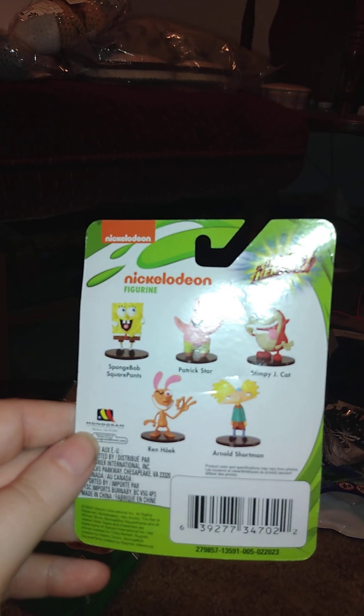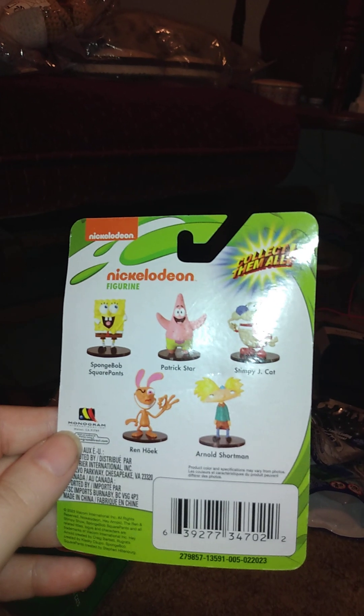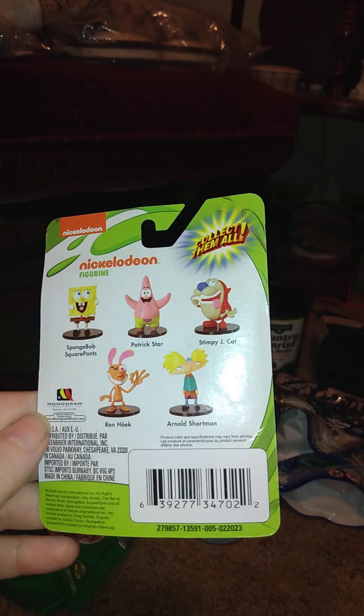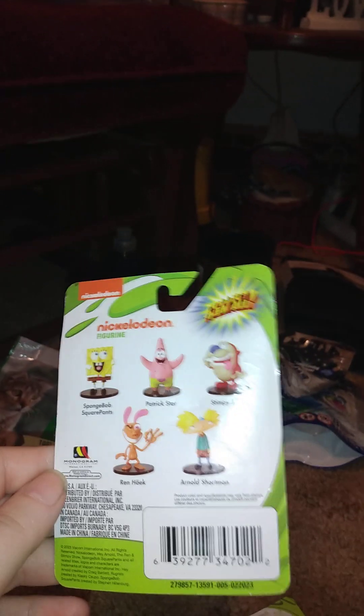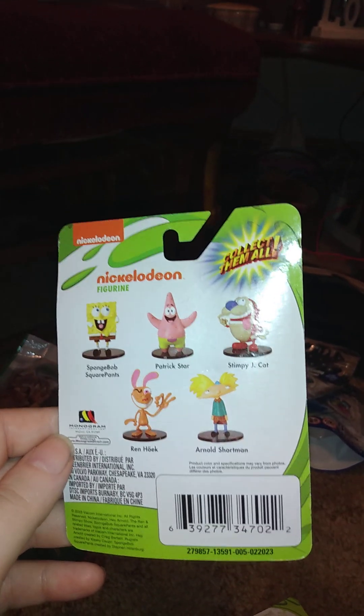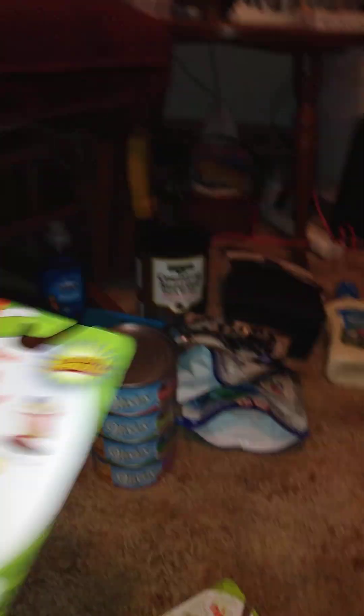I got these two figures — Ren and Stimpy. I know you might say it's a bad show, but I really don't care. The figures you can get in this set include SpongeBob, Patrick, Stimpy, Ren, Hey Arnold. You may have seen me haul a SpongeBob and a Patrick — I got those for one of my sisters. I'm not going to get those again for me, or the Arnold, so I just got the two that I wanted.